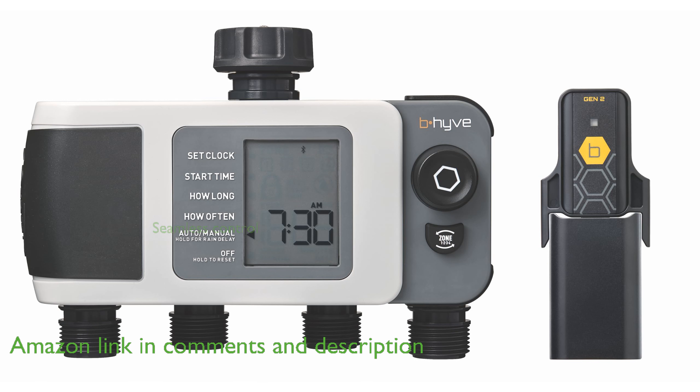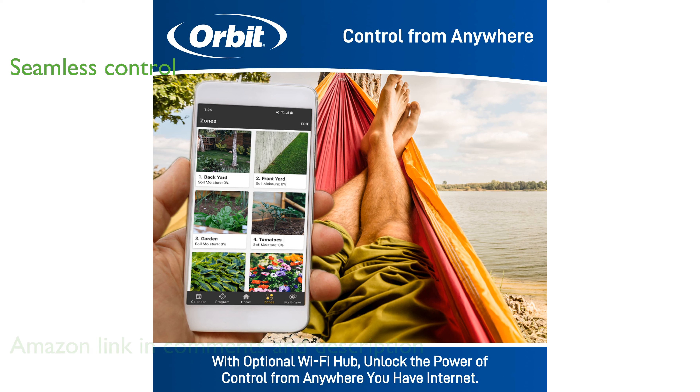With the included Wi-Fi hub, you can seamlessly control your watering schedule and eliminate the need for manual adjustments. The device offers hybrid control options, allowing you to program it directly via Bluetooth or remotely through Wi-Fi for ultimate convenience.